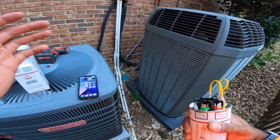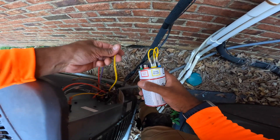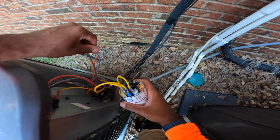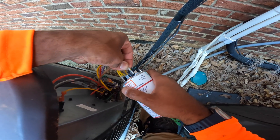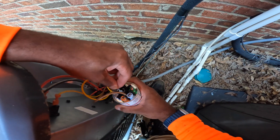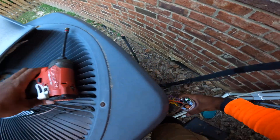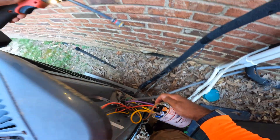Now we're going to hook up the wires again. Yellow was our herm — we're going to set that to the highest value, which in this case is 25, but together it makes 50. We're looking for 5 for our fan, which is this right here. And now we've got the purple and red — that's going to go in the center, because the center of this capacitor is our common. We're going to back that screw out.